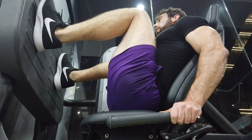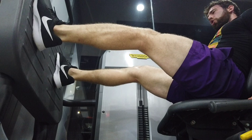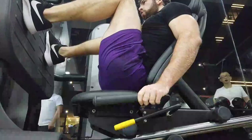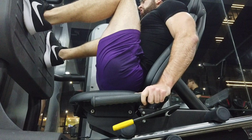When should you deload? There are going to be two main ways to set it up. The first is a fixed or planned time period. So you might say: I'm going to train hard for six weeks, and then the seventh week will be a deload. You plan this out in advance. I think this has some advantages — if you know that seventh week is going to be a deload, you can go really hard on weeks five and six, because you know in the very near future you have this time period that is going to be very easy.